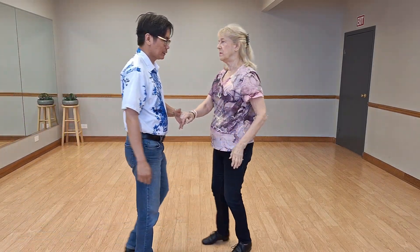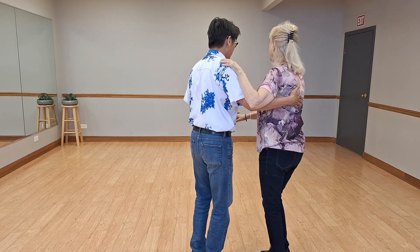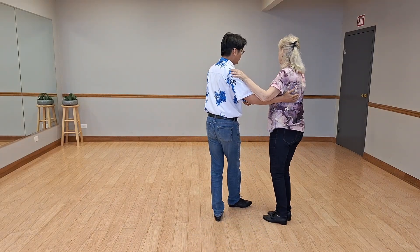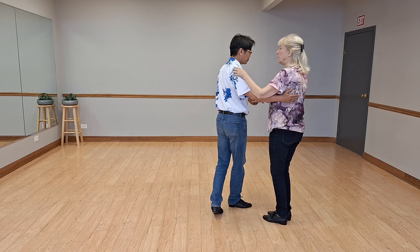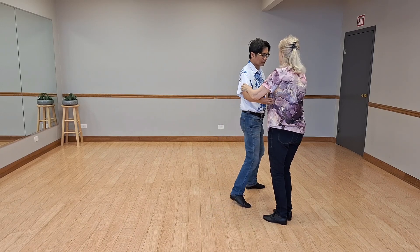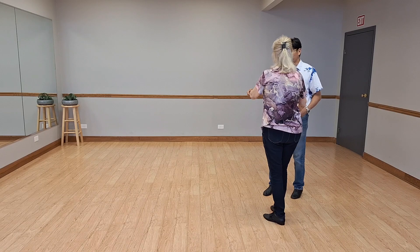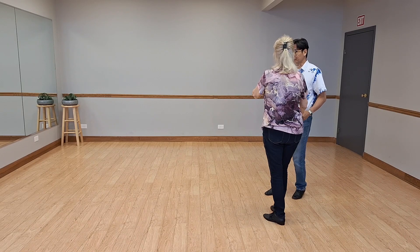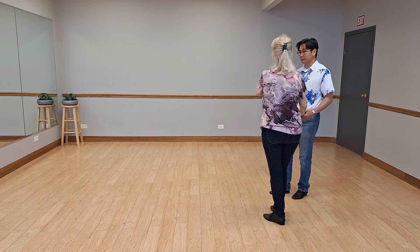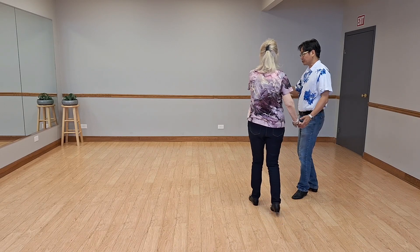Now with some details. We're doing a basic: bring her around, back her up, walk walk. I'm sliding my hand down Don's arm and he is crossing the slot. So that's the first triple — I did my triple in place. Second triple: he's going to ask me to come forward and slant me to my right.